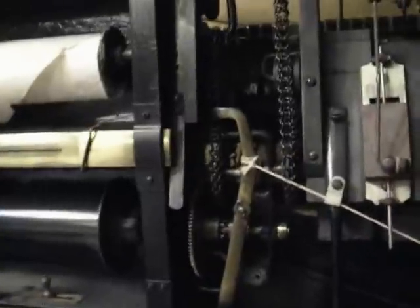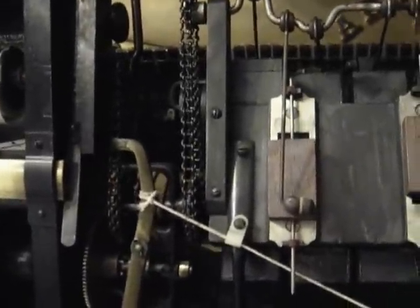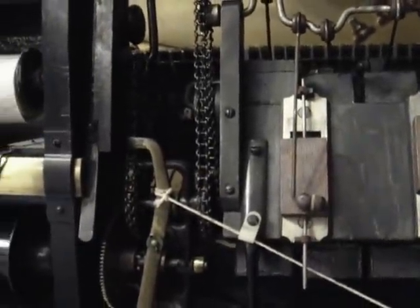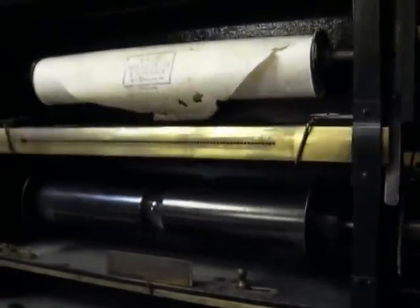Anyways, this is the restoration project I've got going on with the Adam Schaaf 1921 player piano. This is an ongoing project.